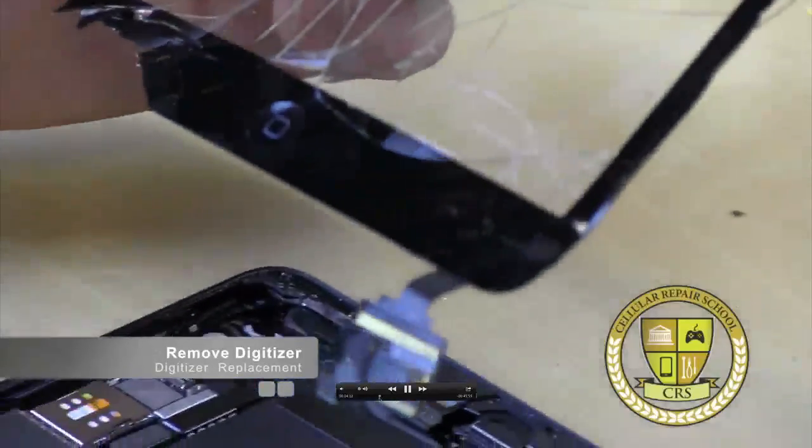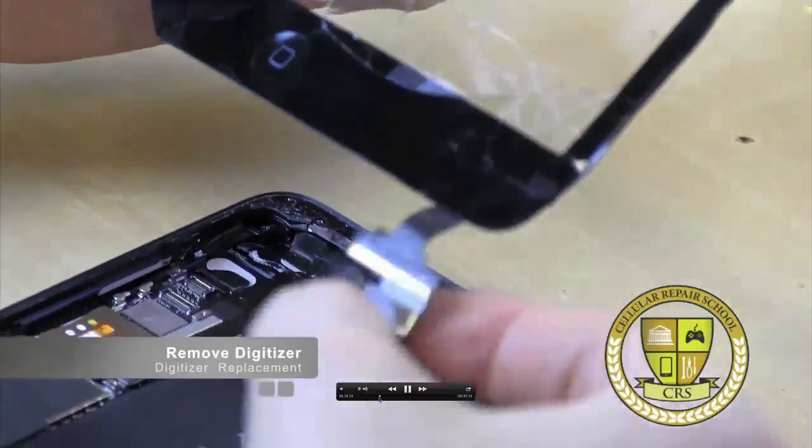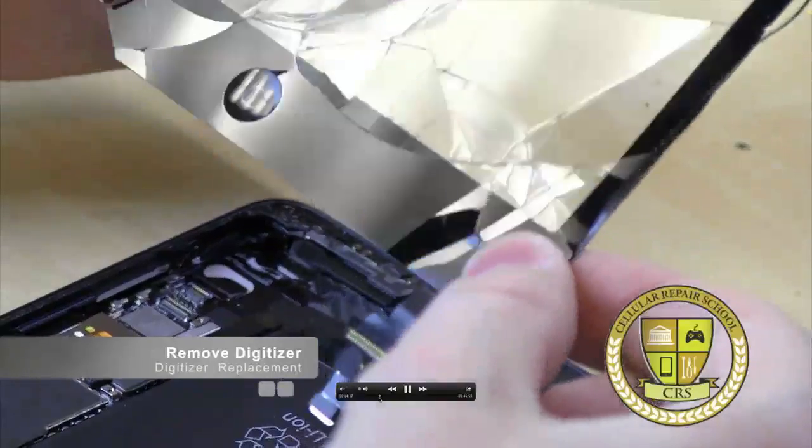There are actually a couple of different models apparently on these things. This is a little bit different than the previous ones I've worked on, but it should all work the same.